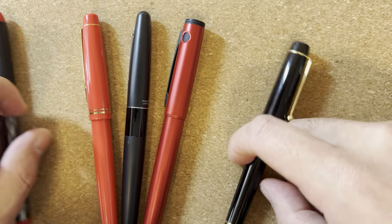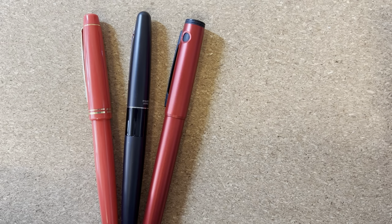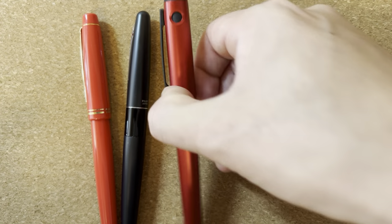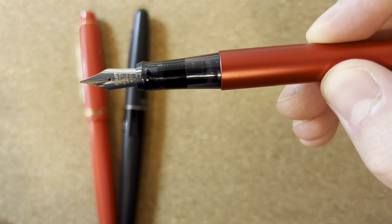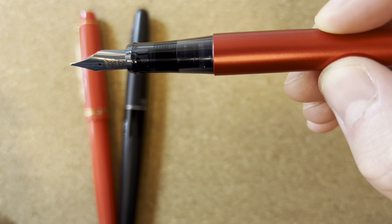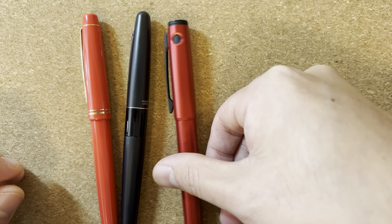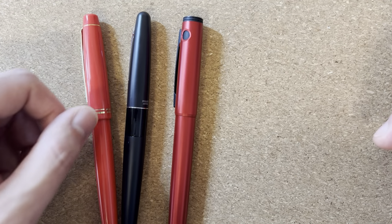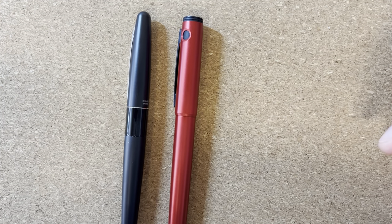From a mid-tier Pilot steel nib perspective, the Explorer makes a lot of sense at the $20–$25 price point — you get a very reliable, very nice nib. For those who care, the stamping on this particular nib says 'Pilot Super Quality Japan,' which is the same stamping as what you get in the Pilot Prera, the more expensive of Pilot's mid-tier steel nib collection. I thought that was interesting and worthwhile to note.